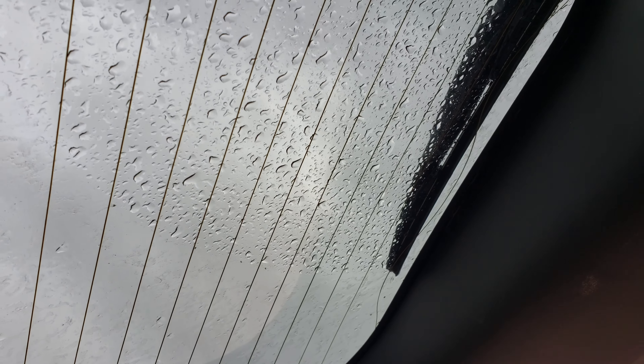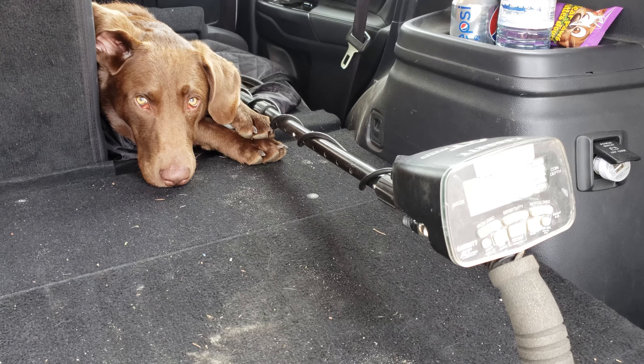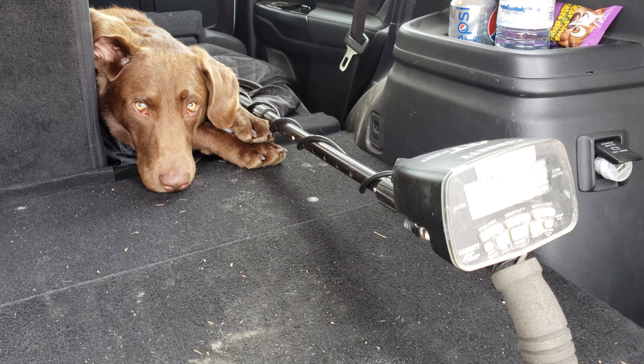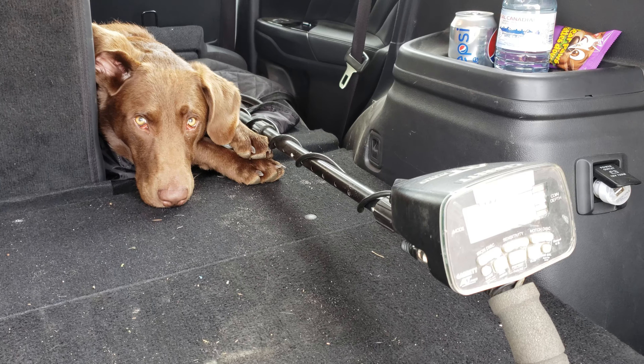Just a little rain break here, guys. Hopefully it's just a quick shower passing by because I had intentions of detecting for a full day. It's coming down harder now. Don't look at me like that, buddy — I want to get back out there too. I just don't want wet gear or wet socks.